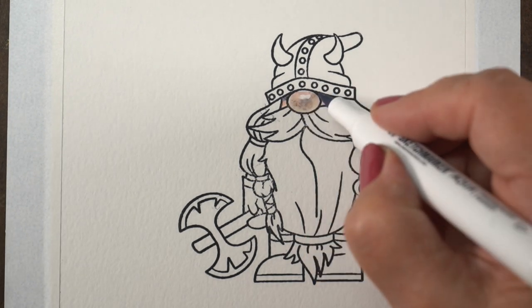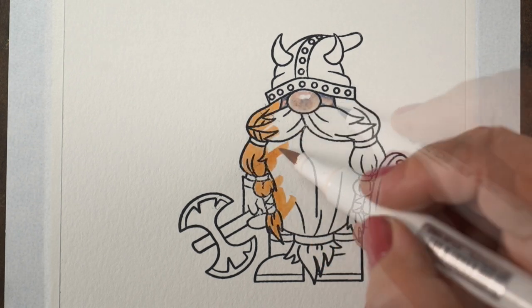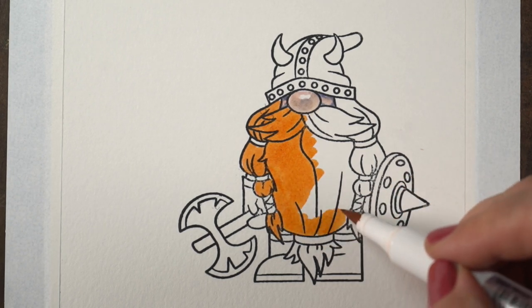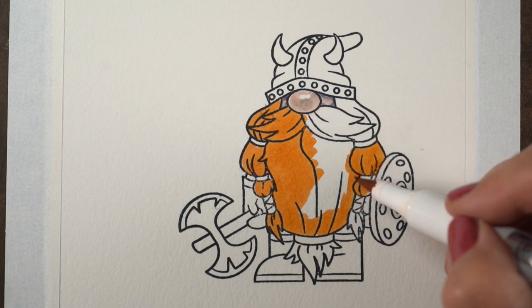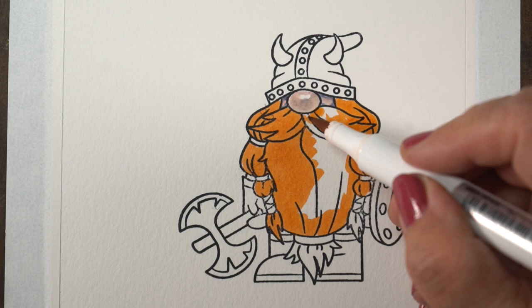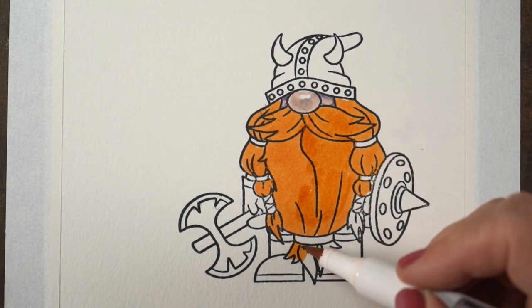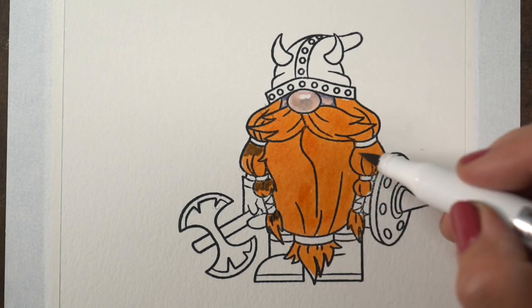I don't know why everybody always says water-based markers are so great for coloring in coloring books, because that's cotton paper — that's what they generally print on — and you get all kinds of pilling and strange stuff. Maybe I just overcolor and need something more beefy. This Canson XL is super cheap and it works great, so I'm going to call it my favorite and be done with that.